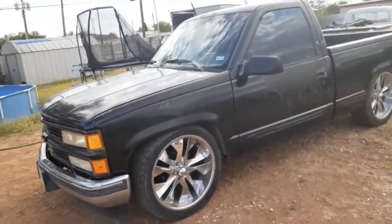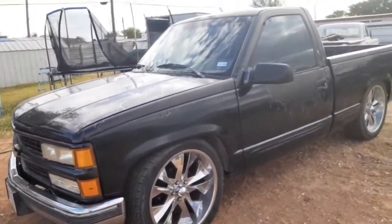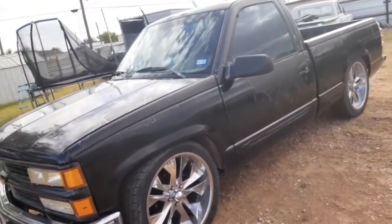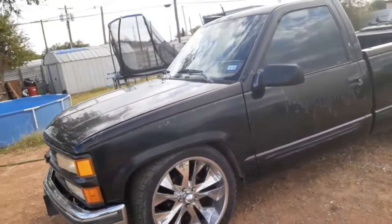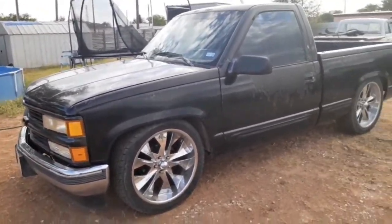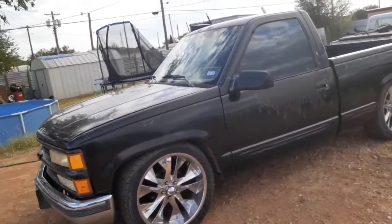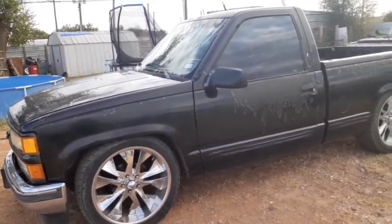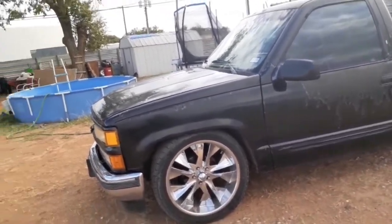Also a '97 GMC Yukon — it's a four door, wouldn't mind it being a two door though. But let's get right to it — this is my 1990 Chevy short bed. I've had this about 14 years, I've enjoyed this truck, it's taken me everywhere. I've driven to Wyoming with it multiple times. I went to Wild Tech for a little while and drove this truck over — it wasn't lowered at the time, it was actually stock height.